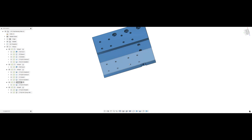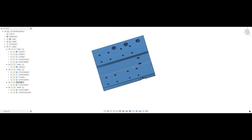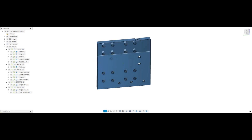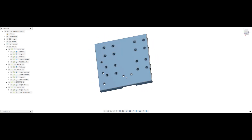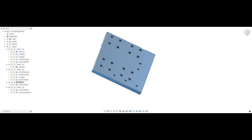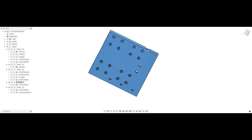Here we are at my Fusion screen again. We're going to go over making the linear rail bearing plate. This is the plate that the actual linear rails and bearings mount to, and then the ATC drive block mounts down here. At the top up here is where the metal flag for the proximity sensor mounts.